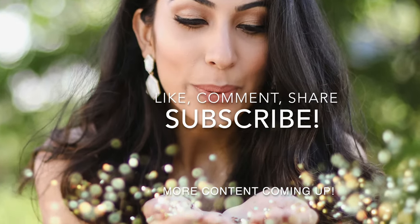Thank you guys so much for watching my video! Here is a random clip of me trying to act cool and then breaking character. Don't forget to subscribe and let me know what else you'd like to see in the comments below. Bye!